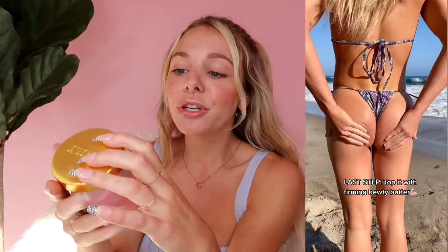I also use the Buns of Glory Butt Butter, which has similar ingredients to the polish and serum. It really works to tighten, firm, and hydrate your booty. It contains watermelon, vitamin E, apricot, and wheat protein, so it can help reduce stretch marks. It'll leave your skin looking so amazing and hydrated. I definitely recommend following up with a really thick cream like this one — it gives such a nice dewy glow, almost like you put highlighter on your butt.